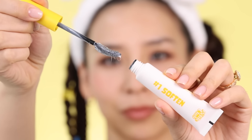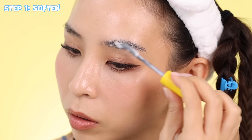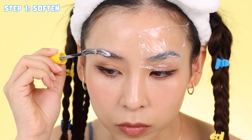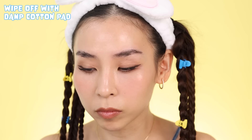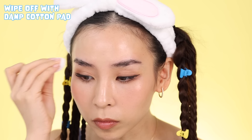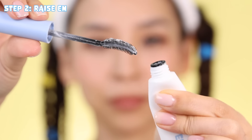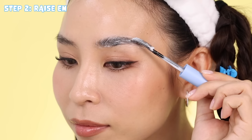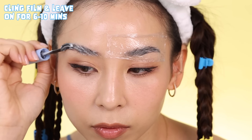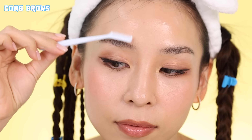First, you apply step number one — Soften — to clean, dry brows, making sure all the hairs are saturated. This solution softens up the brow hairs so that they can be reshaped. For best results, cover with cling film and leave on for 6 to 10 minutes depending on your brow hairs. Next, gently clean off the solution and apply step number two, which is Razum. This is a neutralizing cream that helps lock your brow hairs in place. Make sure to saturate each hair and brush the hairs up into your desired shape. Leave on for another 6 to 10 minutes. Then you can remove the product and use the mini brow comb to brush your hairs in place. And you're done!